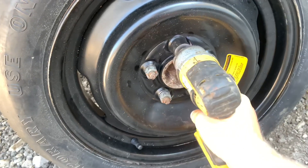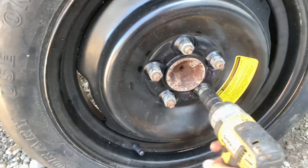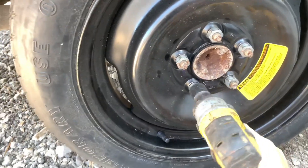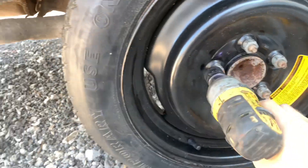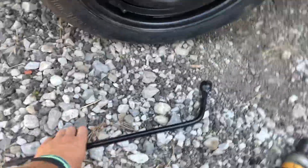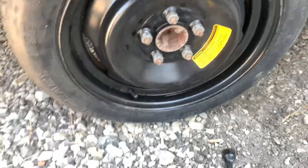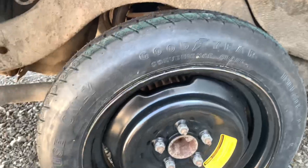Then you can tighten them up. Realistically it'd take longer than that because you're using a big long wrench, but having an air gun makes it a lot faster. Now our tire is up on there and we're ready to go find a tire shop to replace the damaged tire.